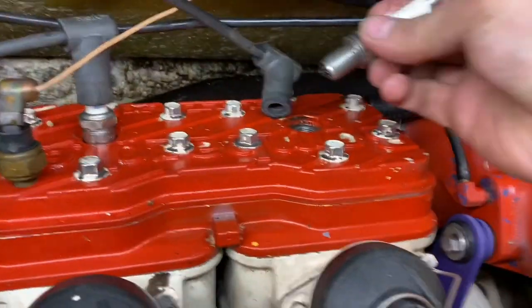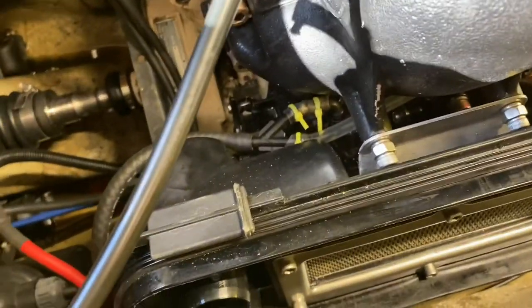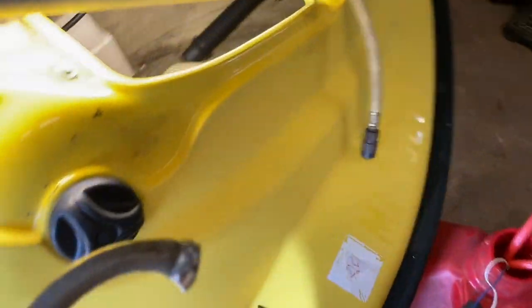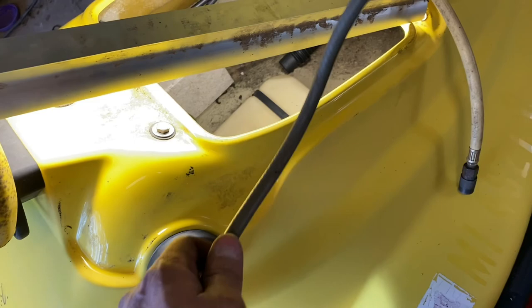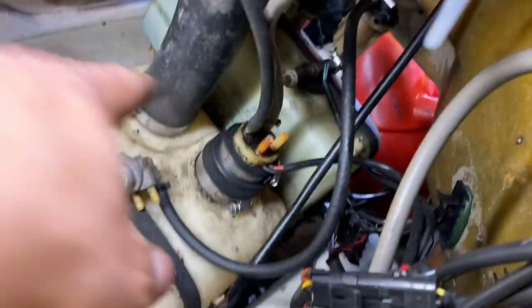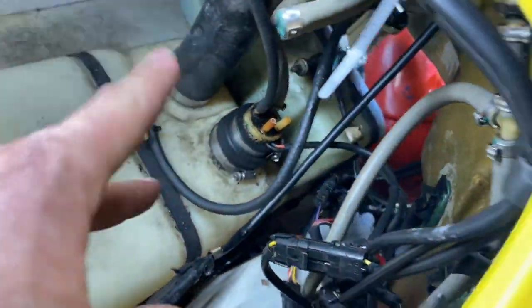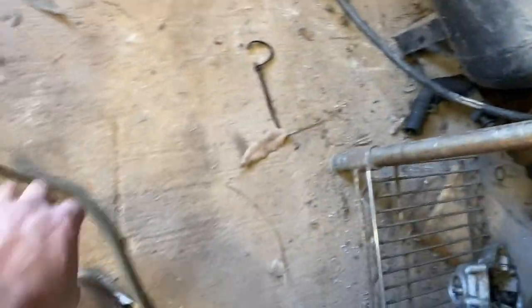Looks like water to me. Couldn't get any fuel to the carbs — I even pressurized the tank. She had the gray fuel lines — these are hard to deal with, so get rid of them. I'm replacing them as we speak and we should be good. The fuel selector was clogged up as well.